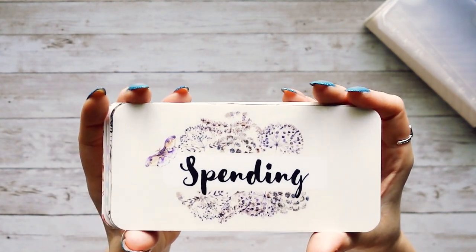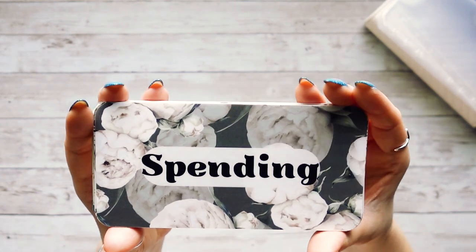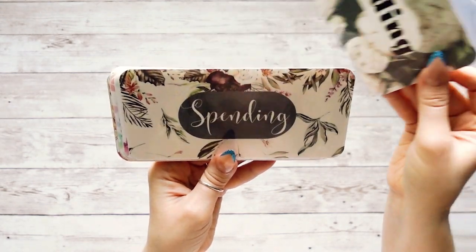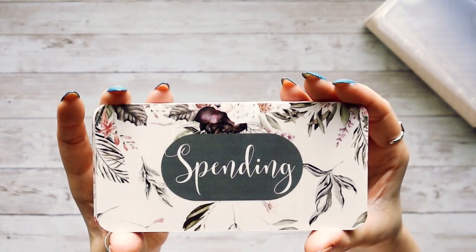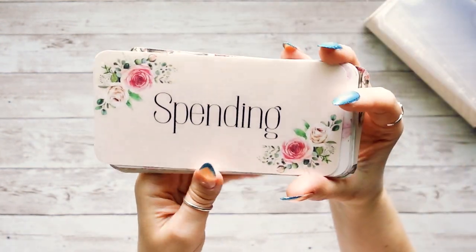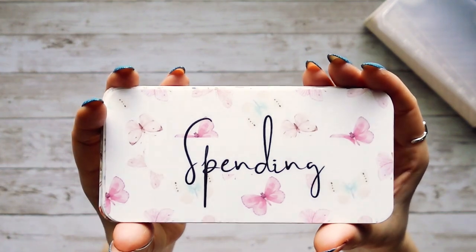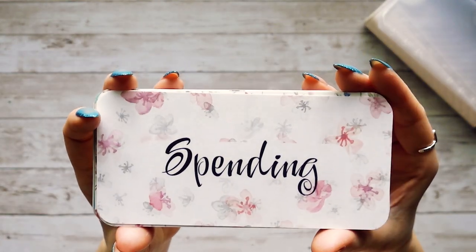The next one is a floral vintage design with muted colors — the background is actually a very dark green. There's also another new vintage floral one with dark plums and dark greens. Then there's one that's been in my shop for a while — a vintage floral with a very muted pink background. After that we have a pretty muted butterfly design, and then a gray and pink flower.